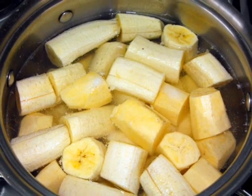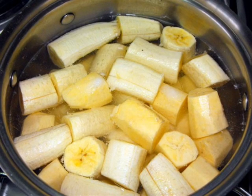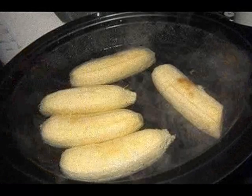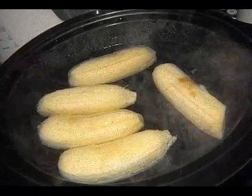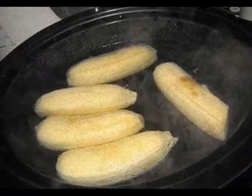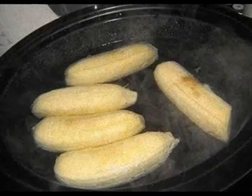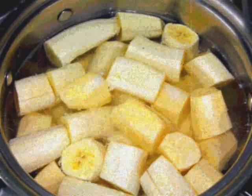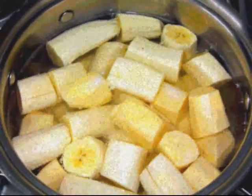How to make banana tea: 1. Peel bananas. 2. Drop them into a boiling pot of water and leave it to cook for at least 10 minutes. 3. Extract the liquid and put it in a cup. 4. Drink the extract at least one hour before going to bed.